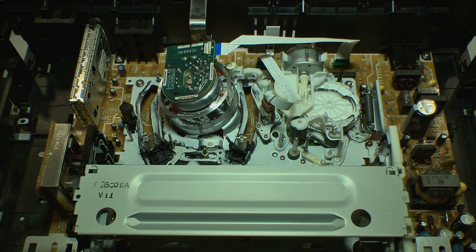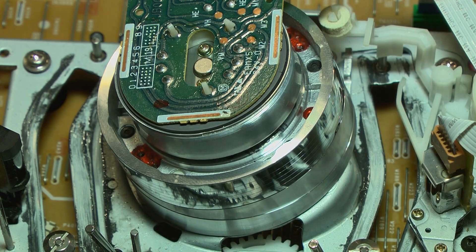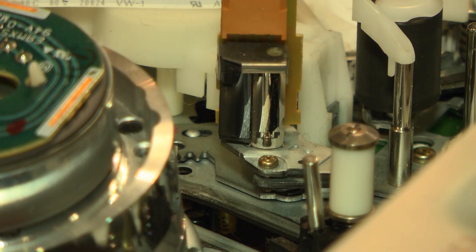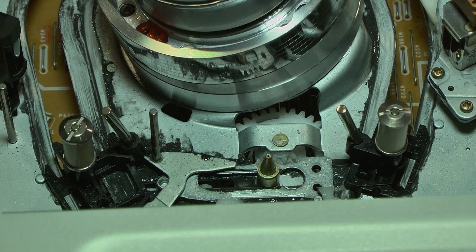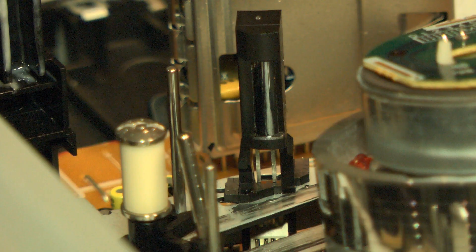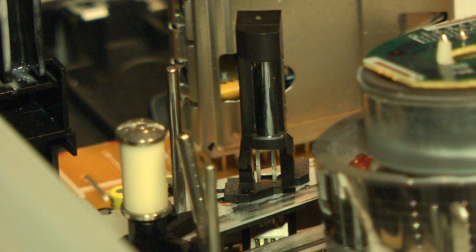The VCR comprises a few sections. The mechanical section is made up of the video drum assembly, the audio head, the pressure roller, the tape guides and the bulk erase head. The bulk erase head is only used when the VCR is in record mode. This head erases the tape prior to the heads recording the video and the audio signals.